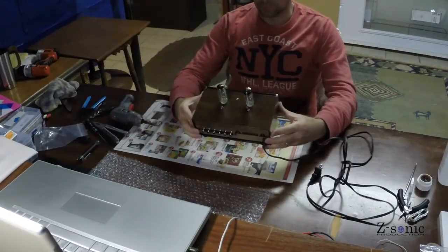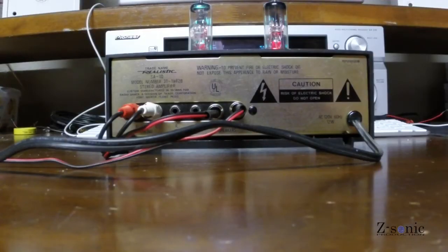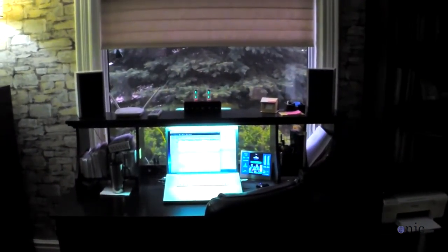And the tubes are on. Installing complete. That's how it looks — and this is the backside. It actually looks very good on my desk.